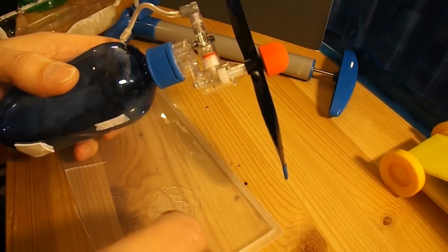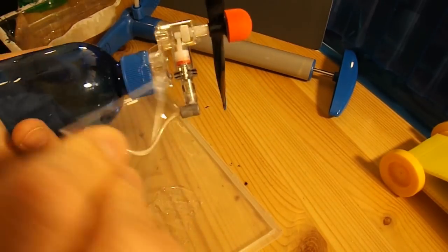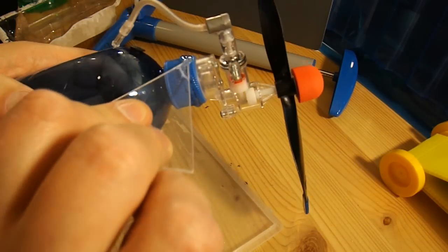Just opening it up, opening the crack up a bit to try and get some glue inside the crack. So that crack's practically all the way round.